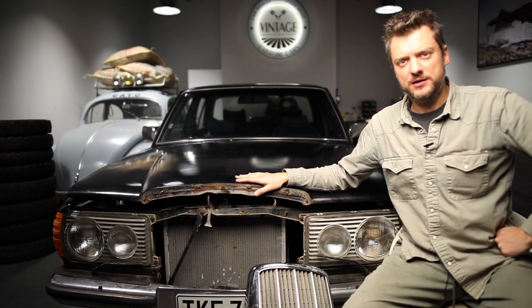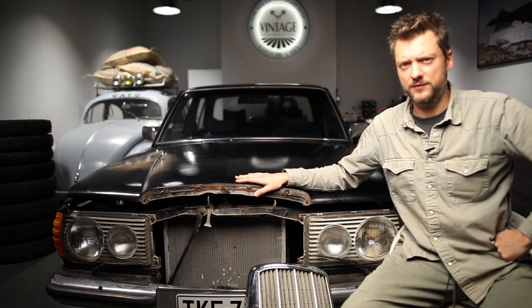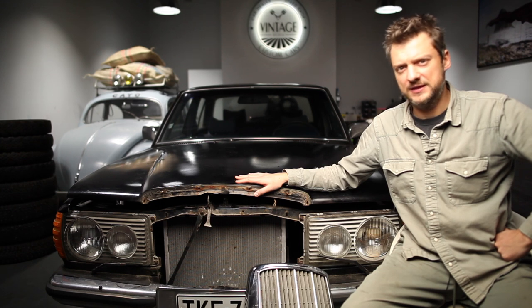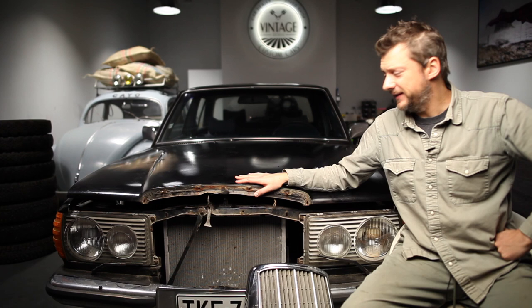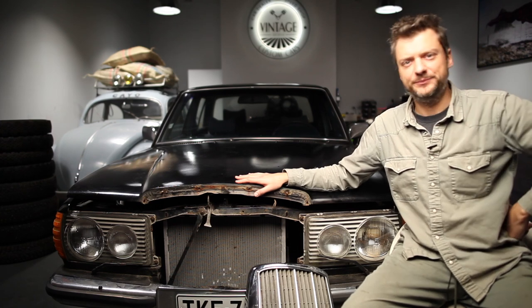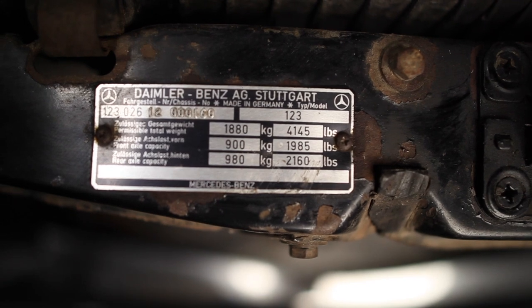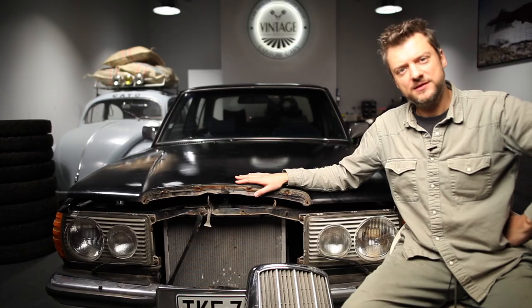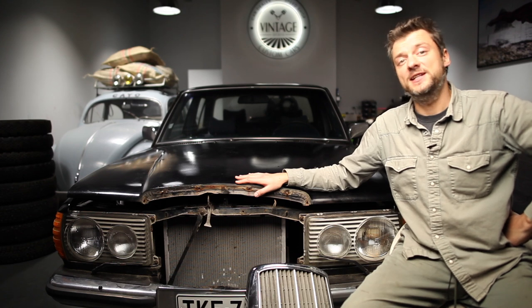This one is particularly the early model, one of the first to leave the factory, because it's from 1976 and it has a very special VIN number — you can see it's 0001160, meaning this car left the factory as number 160.